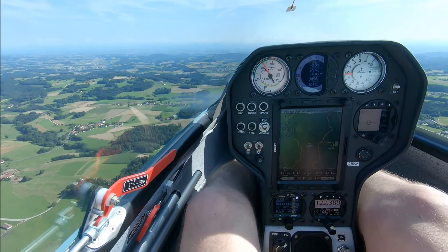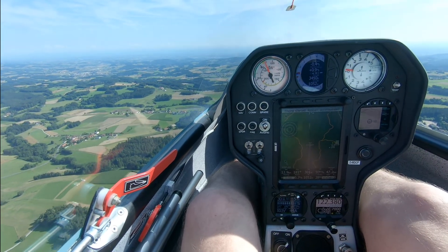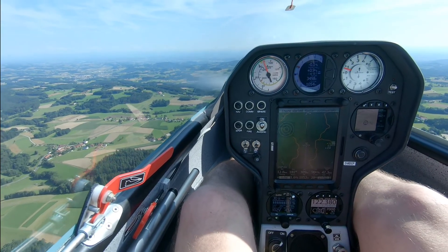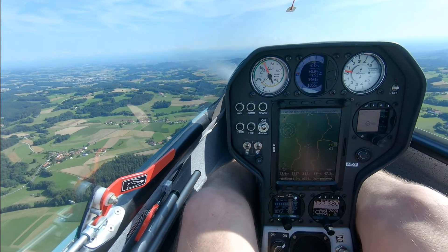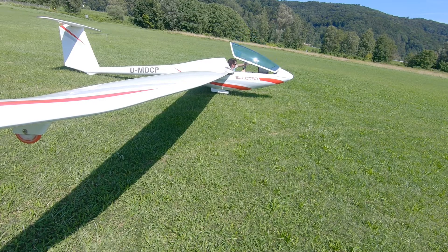Use as little energy as necessary and continue with thermals. At the end you will have enough capacity left to get home using the engine, again by executing an energy-efficient horizontal flight. In the vast majority of cases you will have more than enough endurance left. So let's get right up into the air and try it out.